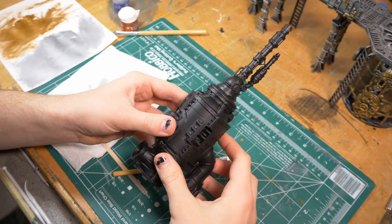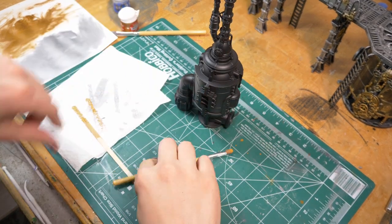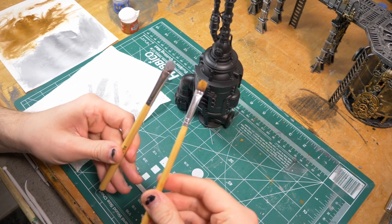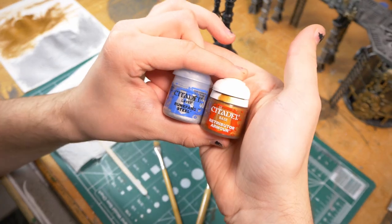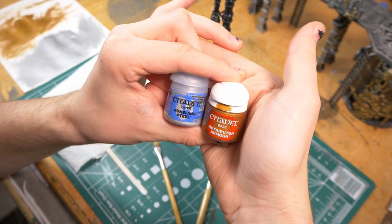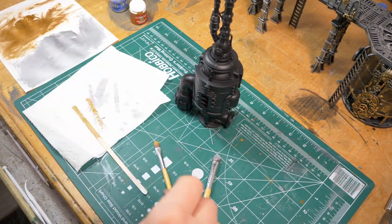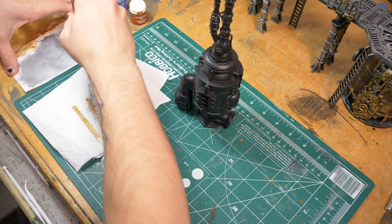First you're going to want to prime everything black. I used Citadel spray primer — it's very expensive, but man, does it lay nice. And you'll need two dry brushes, two separate ones for the two colors you're going to need. I'm using Runefang Steel and Retributor Armor, but you can use any silver or gold. I like a dark, a little more coppery gold. And get ready to dry brush.